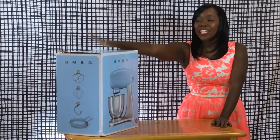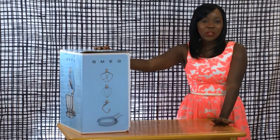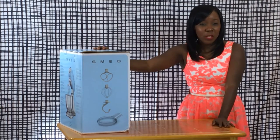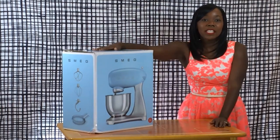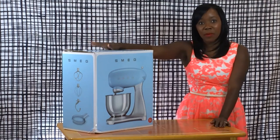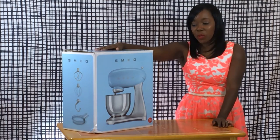Hey guys, welcome to Lifestyle Unboxed with Sherelle Starr. I'm going to be unboxing this Smeg mixer. It's one of the retro mixers they have on Williams-Sonoma — I believe it's $459, so you can check it out there. I actually selected this particular product for a segment I'm doing here in New York. I do a bunch of new segments on tech and lifestyle, so I thought this would be a really fun one.